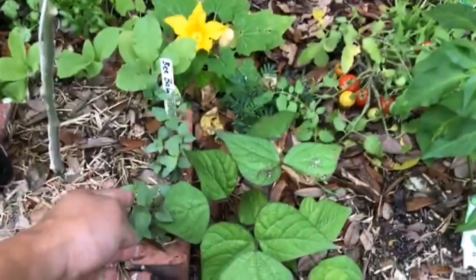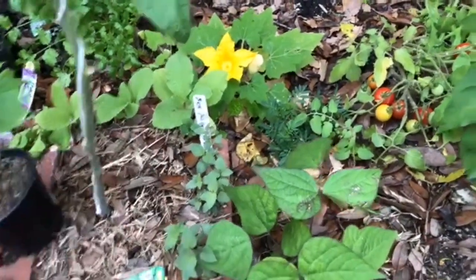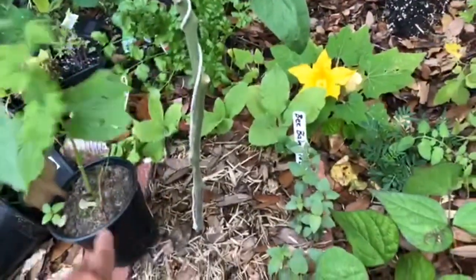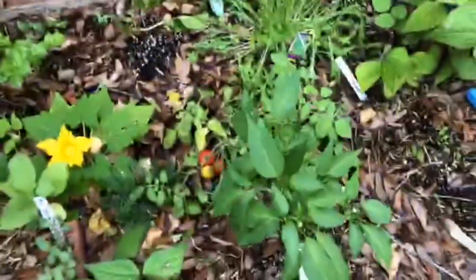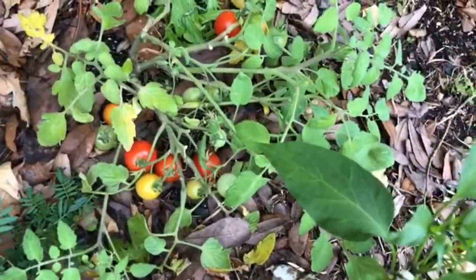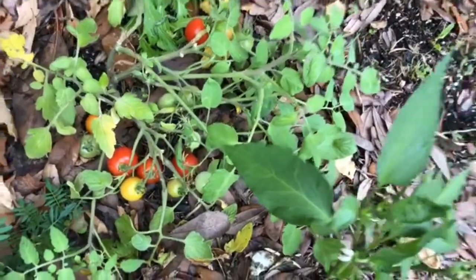I've got bee balm growing there, I've got borage over there growing, and a neighbor gave me bitter melon from his mom's garden. Sometimes in the garden, you know, these things happen where you just don't know what to do.